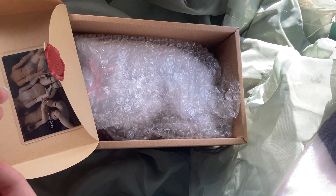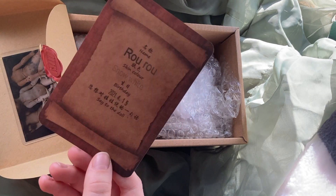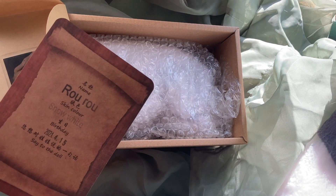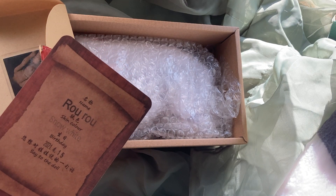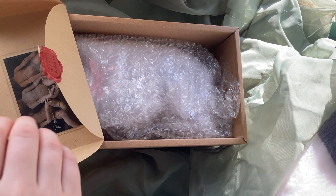This sculpt is Ruru. I ordered it in snow white because the head I'm hoping it'll go on is very pale, and its birthday is April 15th, 2021. So it took about a month to get to me after it was made.